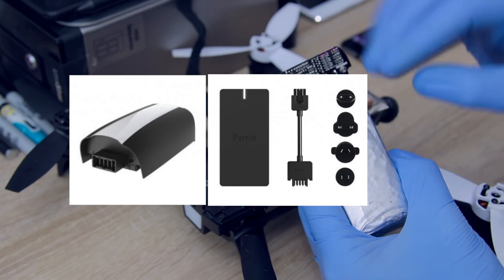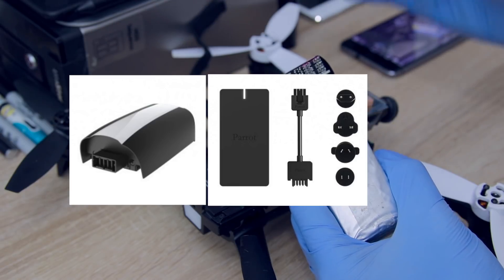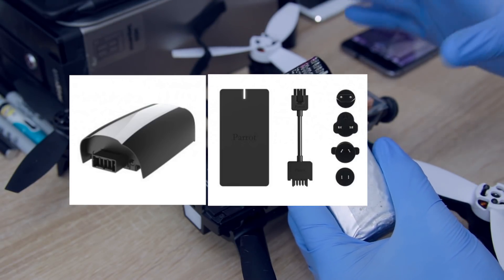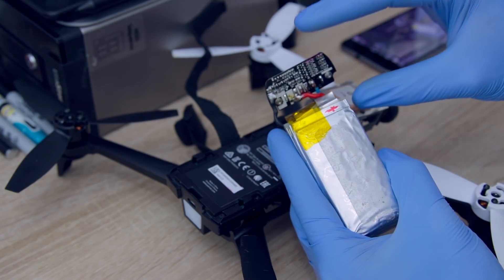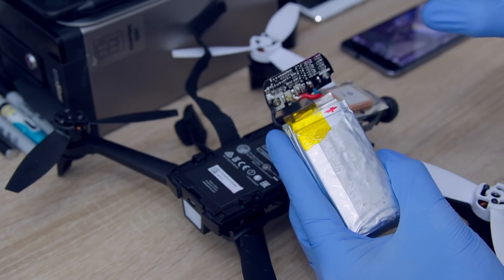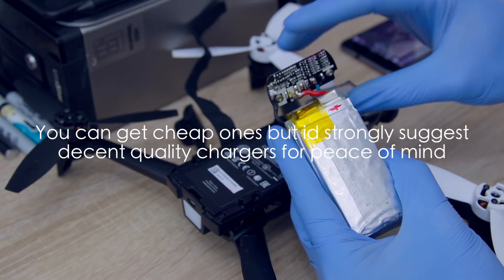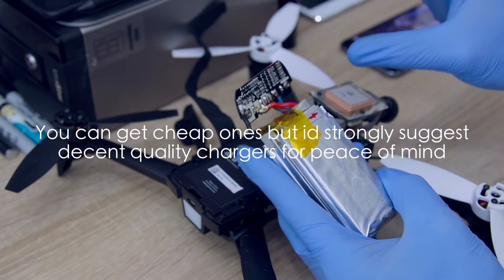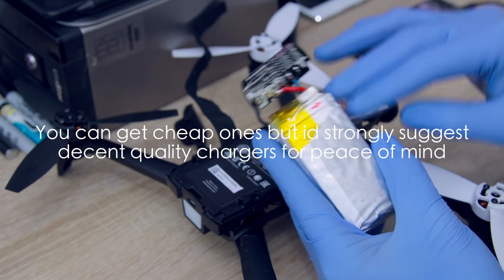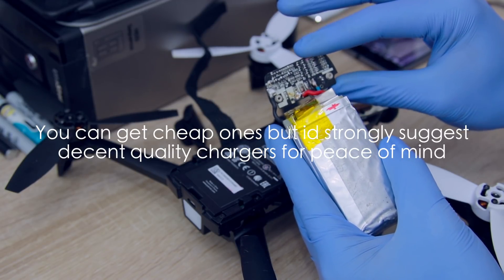You can also improve the balancing for the powered batteries by using a balanced charger. But don't just buy any charger that says it does balancing — balanced chargers won't be cheap. You can get some mid-priced chargers, and the really good ones are quite expensive. That is my advice with the Jiffy batteries because they don't have self-balancing circuits or a protection circuit on them.